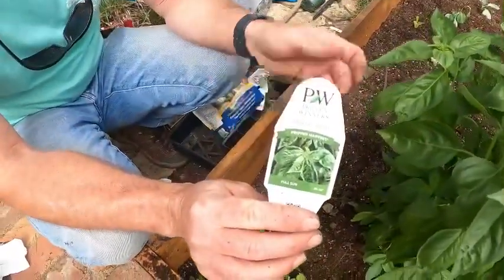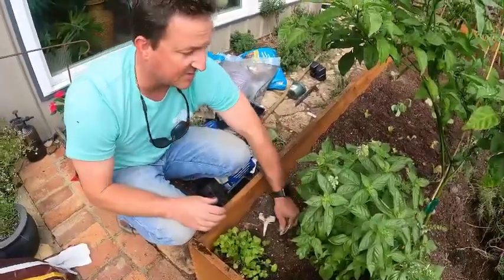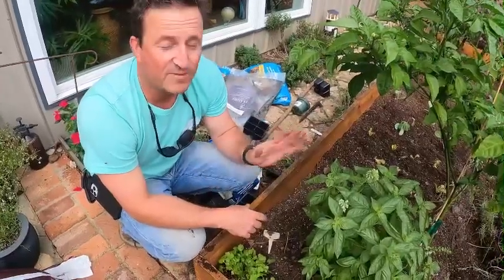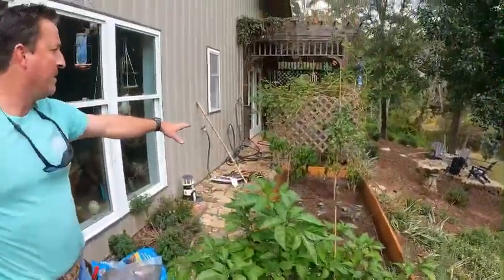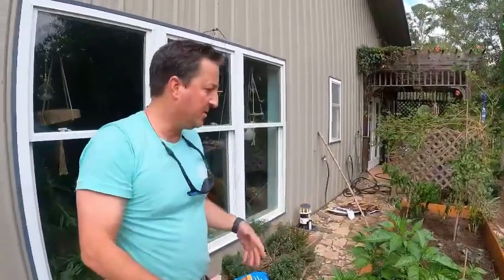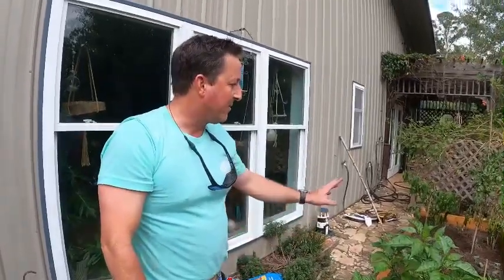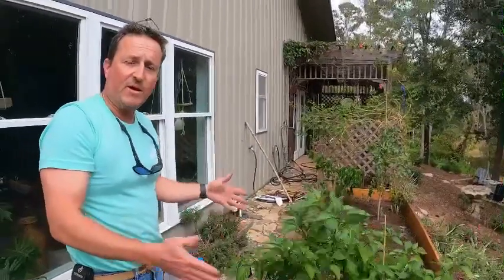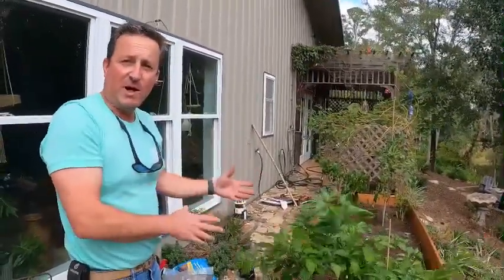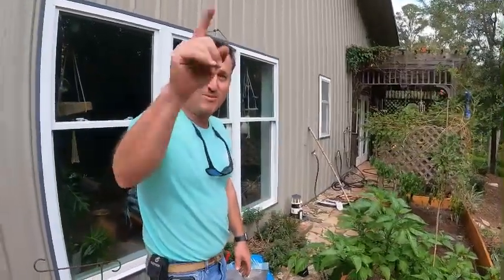We've also got our Proven Winners Amazel basil — this stuff is a fantastic grower, grows crazy fast, tastes absolutely delicious, and gets pretty big. I've seen it get up to three feet tall. That's pretty much all we're going to plant for right now. When our peppers die out we'll add some more collards, different types of lettuce, maybe heading lettuce, and I also have some carrot seeds for later in the season. We're going to get this thing watered in. Super easy project — rough cut pine, stained it, screwed it together, added our soil, added our Biotone, planted, and now we've got our fall garden. I appreciate you guys watching, and always remember: the more you know, the more you grow.